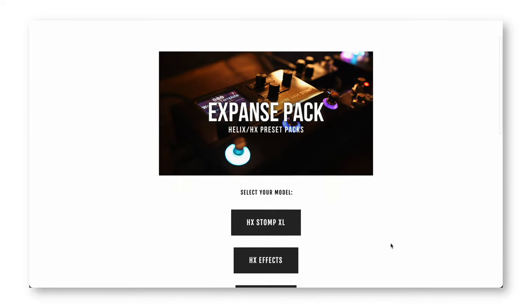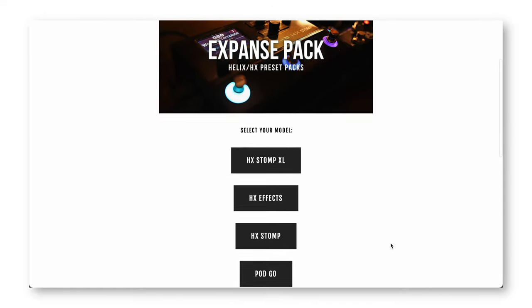If you want to find another way to support the channel, I also have presets for sale for the Helix, Podgo, HXFX, Excel — all the things. So if you want to go check those out, really appreciate it. Look out for the next video coming real soon. See ya.